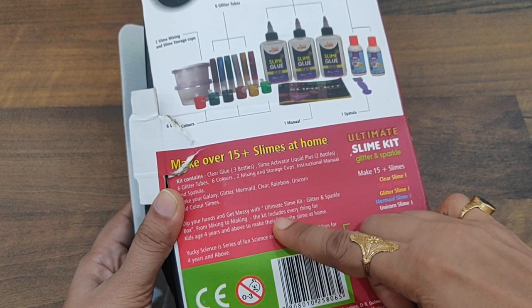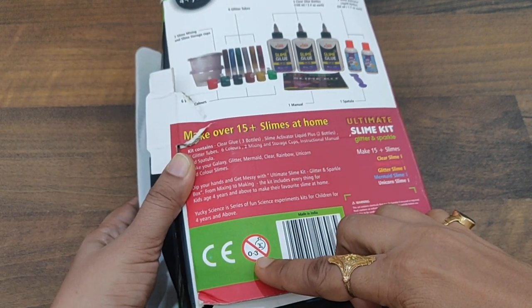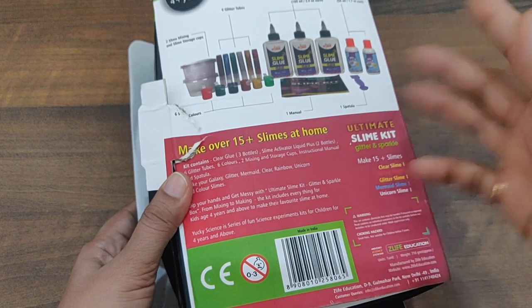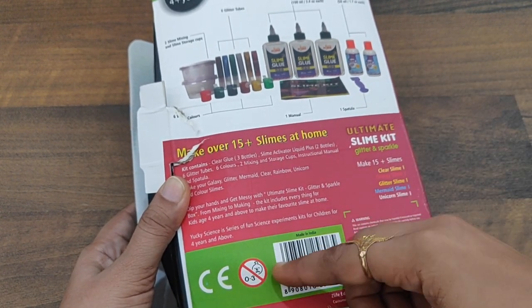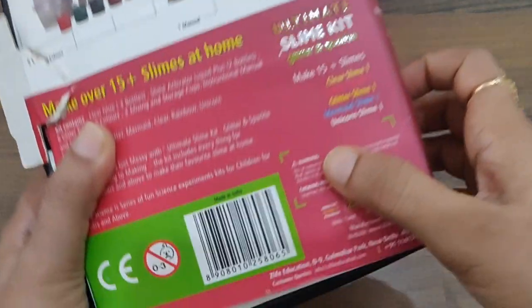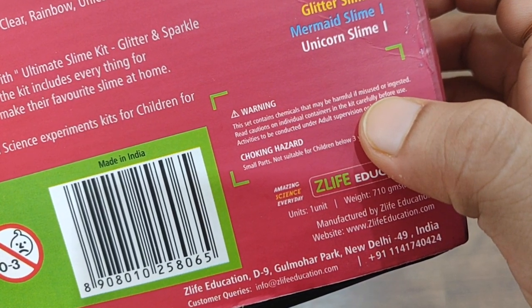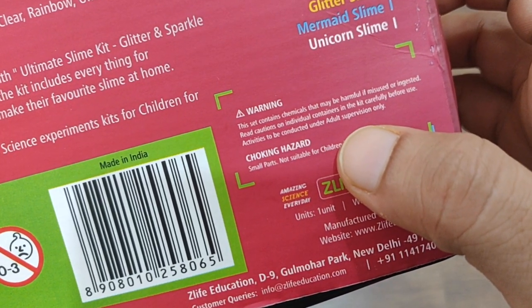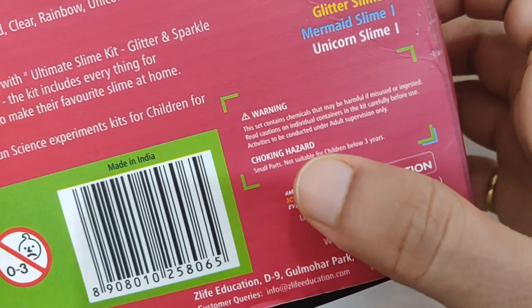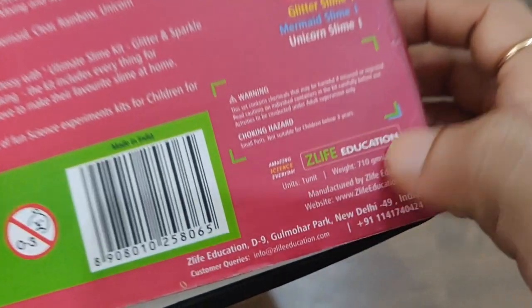The kit includes everything for kids age four years and above to make their favorite slime at home. They strictly state it is not for zero to three year olds, because of monitoring concerns — kids that age put everything in their mouth. There is also a warning: this set contains chemicals that may be harmful if misused or ingested, so read cautions on individual containers carefully before use. Activities to be conducted under adult supervision only. Choking hazard — small parts not suitable for children below three years.